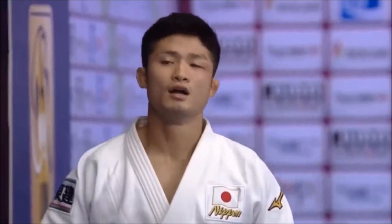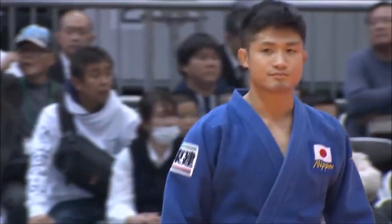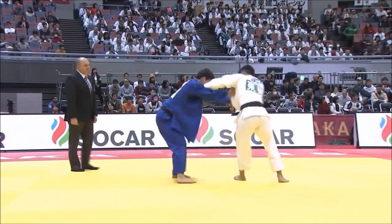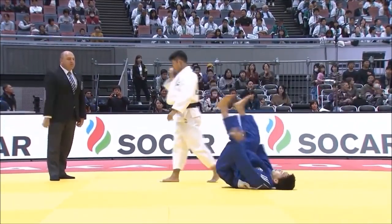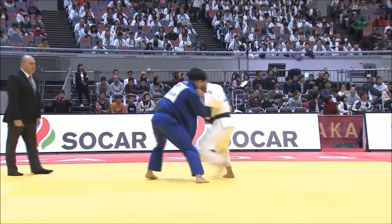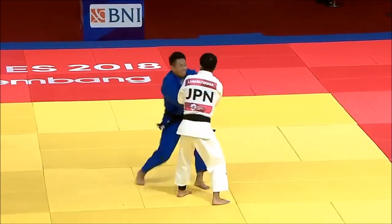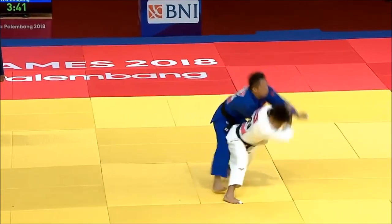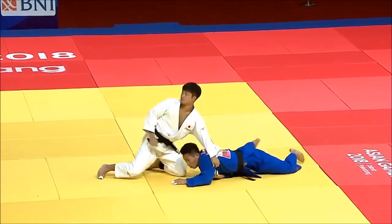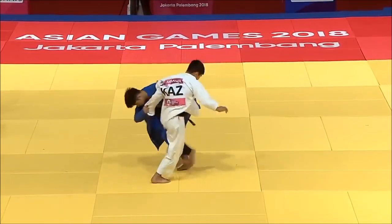Hi, this is Shady and today I want to talk about one of my favorite techniques: the Uchimata, and particularly Joshiro Maruyama's Uchimata. Because it is so aesthetic, so fluent and effortless, it's probably one of the most aesthetically pleasing Uchimatas that has ever existed. Even Kosei Inoue's Uchimata was different because it was in the minus and plus 100 category, so he had to do it strongly and dominantly. I will be looking at several examples and try to dissect it and see how mastering the basics can truly result in beautiful technique.